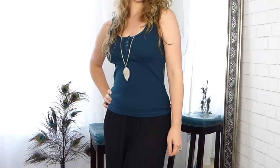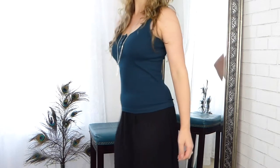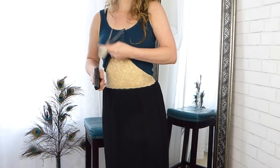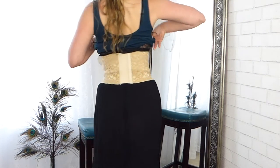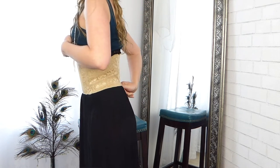It's extremely concealable — it fits kind of like a normal corset, so it hugs you real tight and really flatters your body. It's also pretty easy to draw from. The draw is accessible, though it takes a little practice depending on which gun you have and how you put it in the pocket. It's offered in about ten different colors.